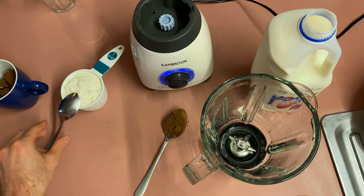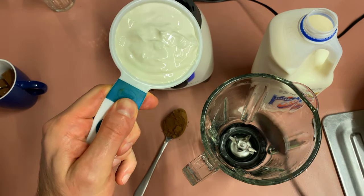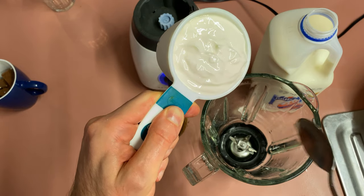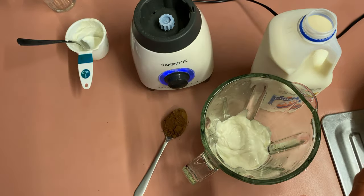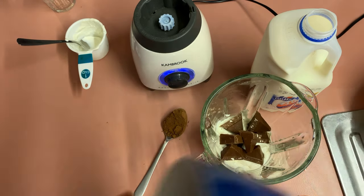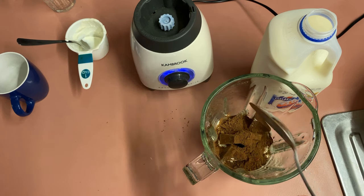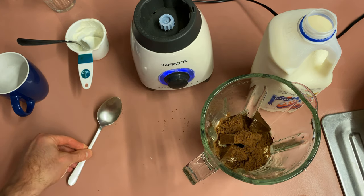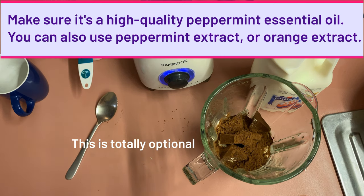The first thing I'm going to put in is my 1 measuring cup of yogurt. This will create a buffer down the bottom so the chocolate doesn't get as caught up around the blades. Now I'm putting in the Toblerone, and on top of all that, I'm putting in the cocoa powder. If you wanted, you could add a drop of peppermint essential oil into here.